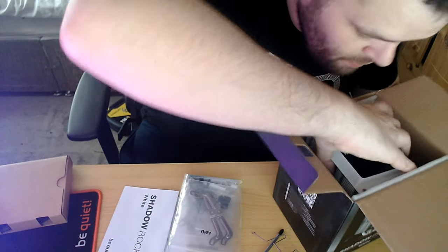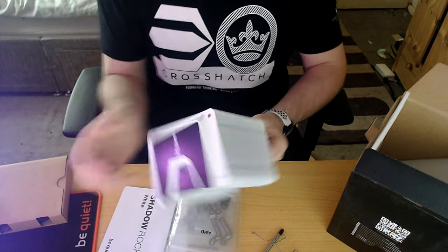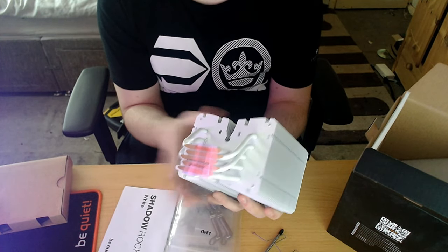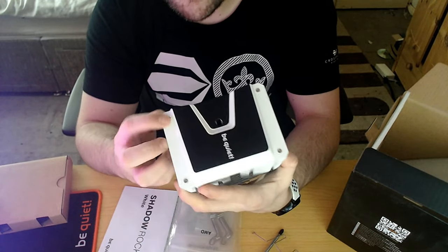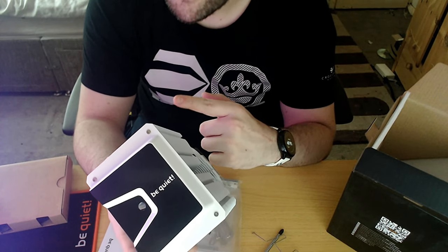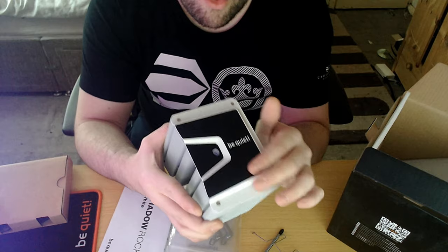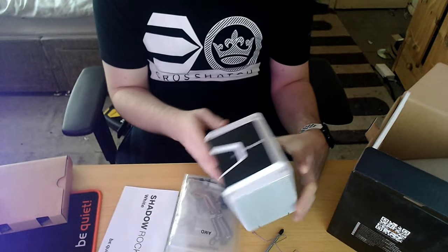Now let's look at the actual cooler itself. Wow, look at that — that is absolutely gorgeous, I love it! I will be doing benchmarks on this to see what it's like, against the Dark Rock Pro 4. I love the white color, that is so nice — look at that white, it's beautiful.